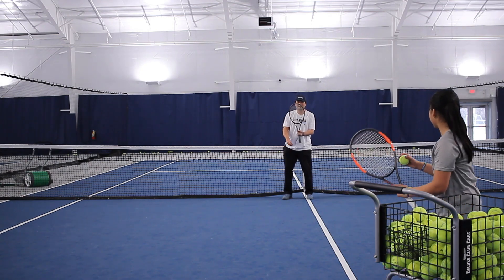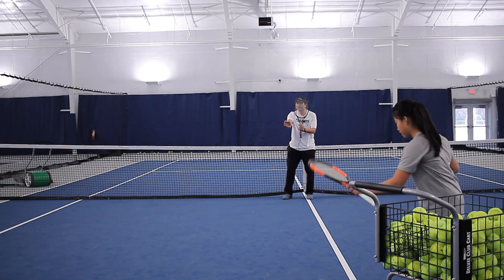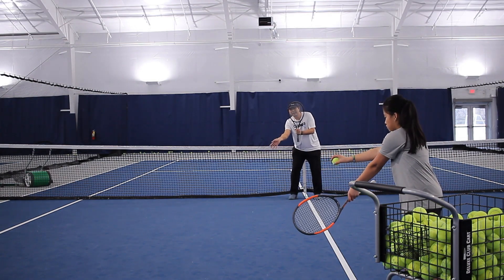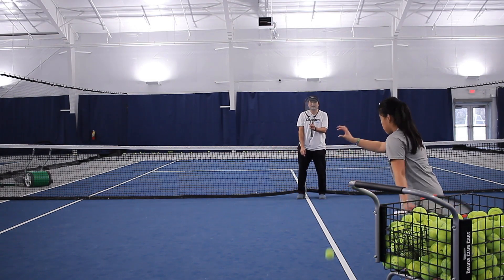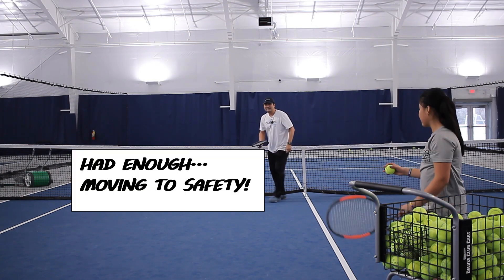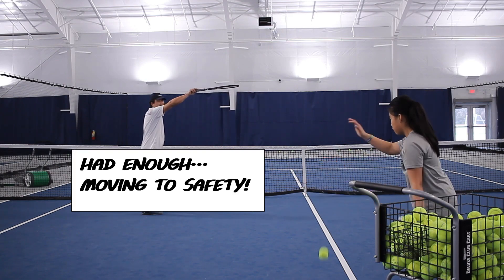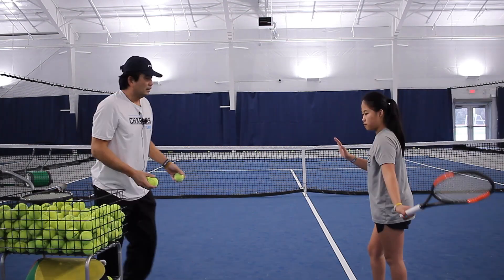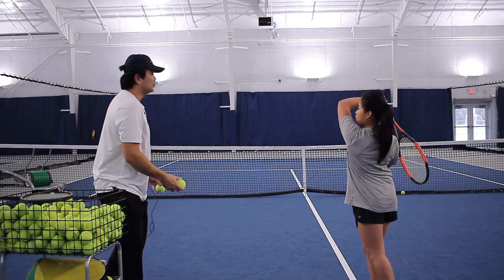We're going to do four more. Here we go — in front. You're still behind. Put it in front. Drop the right hand and now go low to high. Very good. Go this high. Excellent. Did you see that wrist motion? Contact. There you go. Are you ready?